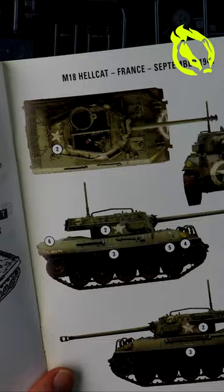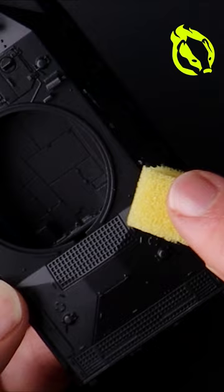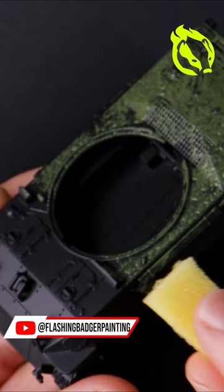This week on Flashing Badger Painting on YouTube, come on a journey as we explore realism and weathering techniques. Together we will paint a bolt-action tank, and for something crazy, most of it will be painted with a small piece of packing foam — and we will get it looking amazing with little effort.